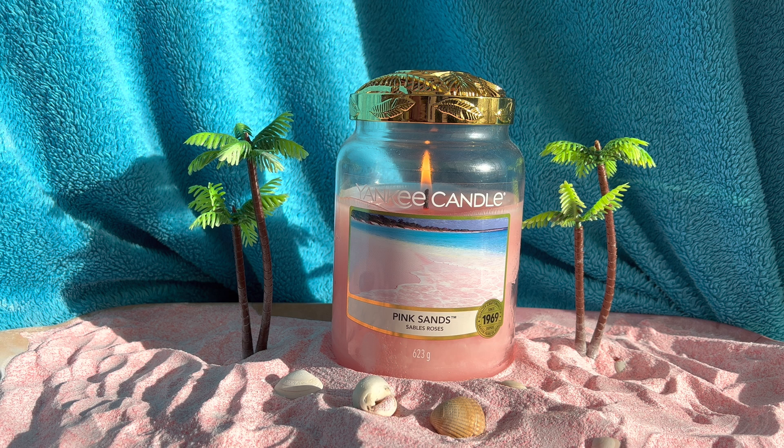I'll also be jumping back onto the Yankee Candle Elevations, as I've got plenty of them to review and get through. I've got the chocolate eggs already, which is the one they're bringing back out for Easter — a re-release — so I will be doing that over the Easter time. So I've got lots coming up. Please like and subscribe and hit that notification bell so you don't miss it when I upload a video.